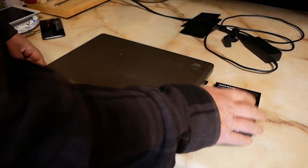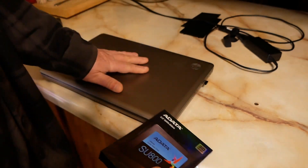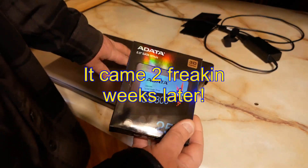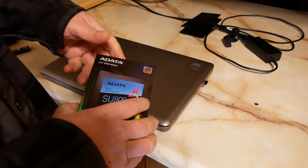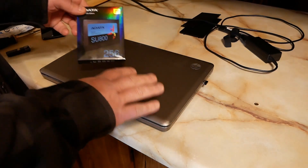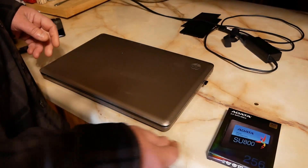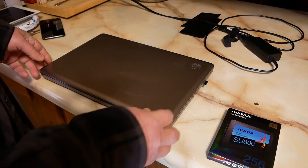So I bought a 256-gig SSD and also 8 gigs of RAM to max it out. Unfortunately the RAM won't be here until later today, so I'm going to do the SSD first. I thought it had a 256-gig drive but it's 320 — I ordered 256, no big deal. She's not gonna be gaming on it; the only games she'll play are solitaire or word find.